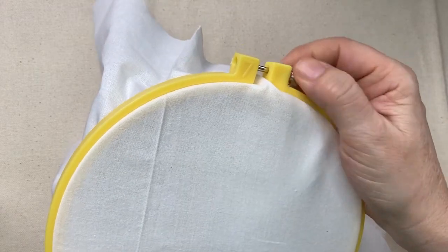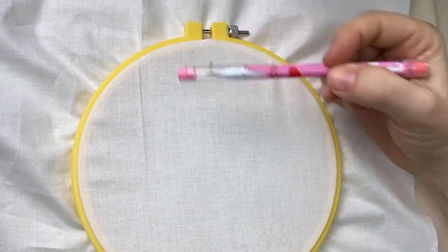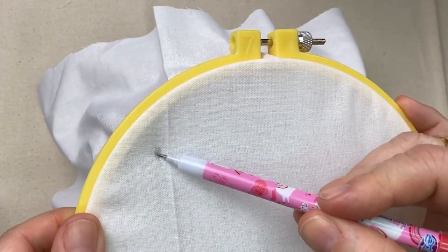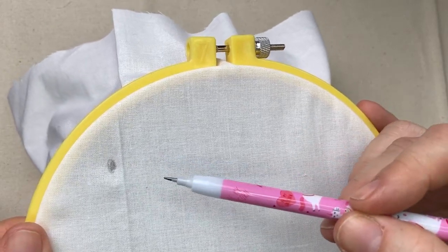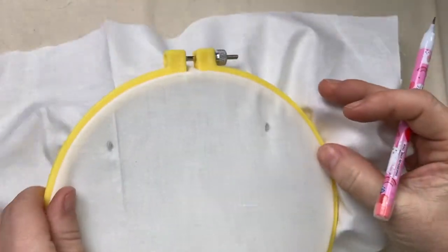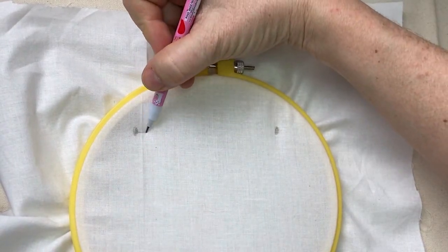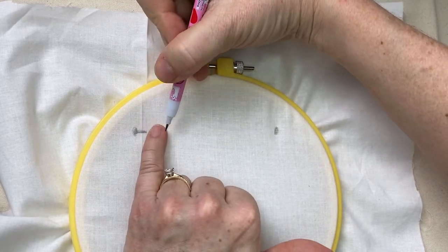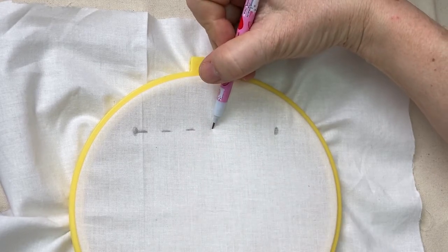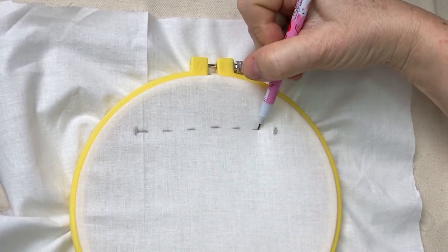Once you have it tight, get your pencil and put a dot about an inch from the top of the hoop, near the corner. Put another dot on the other side so they go across your hoop — you should have two dots. The first stitch I'm going to teach you is called a running stitch. You're going to make little dashes about a centimeter, the size of your pinky, then leave an empty centimeter space. Dash, blank, dash, blank.